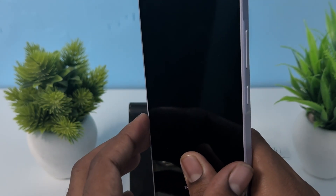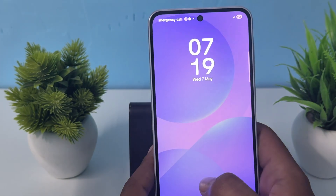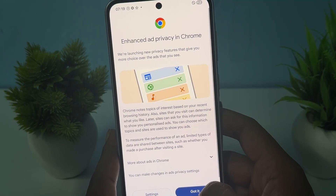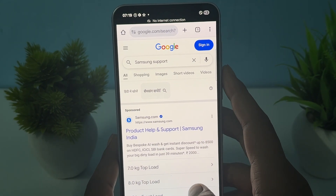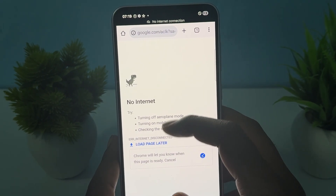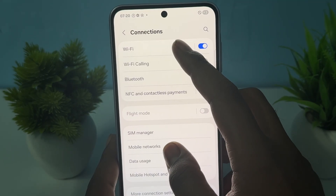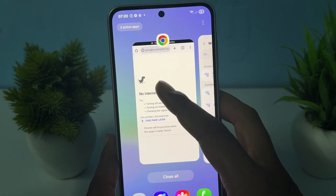At the end, if all the above steps have failed, you need to contact the Samsung support team. Open any browser and search for 'Samsung Support'. Before connecting, make sure you go to Settings, then Connections, then Wi-Fi, and connect to a Wi-Fi network.